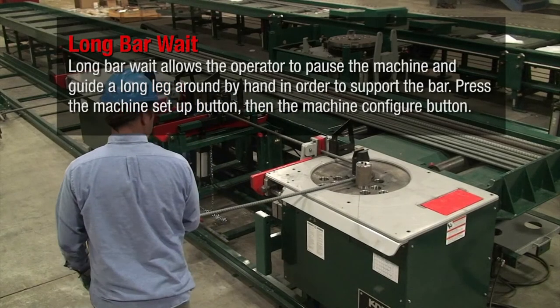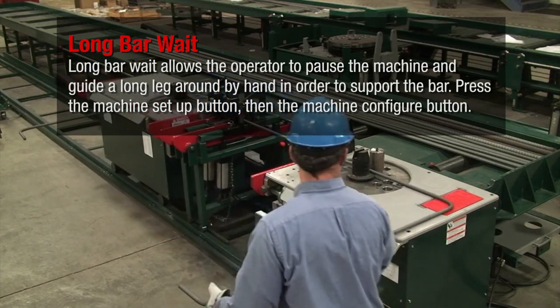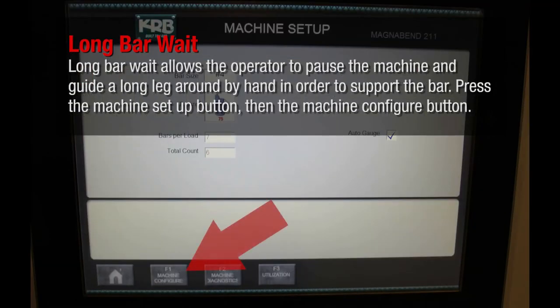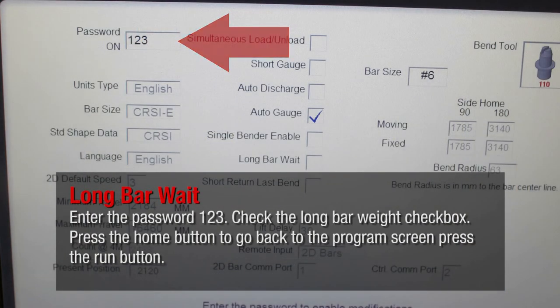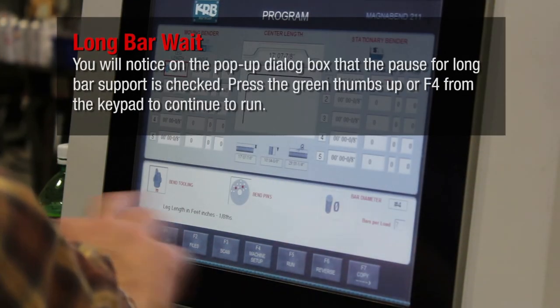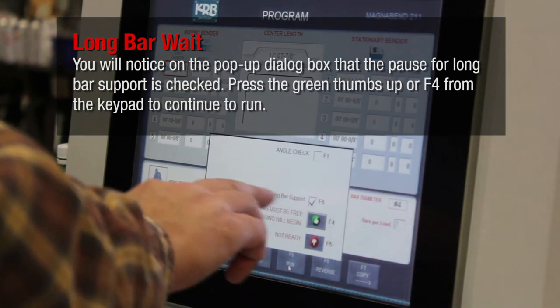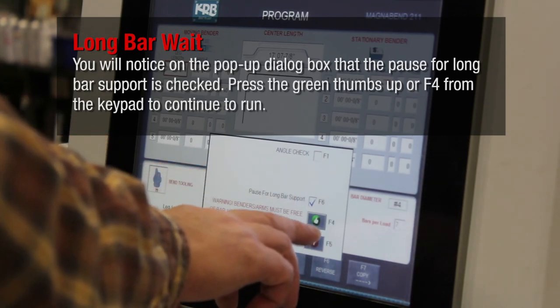Long bar weight allows the operator to pause the machine and guide a long leg around by hand in order to support the bar. Press the machine setup button, then the machine configure button. Enter the password 123. Check the long bar weight checkbox. Press the home button to go back to the program screen and press the run button. You will notice on the pop-up dialog box that the pause for long bar support is checked. Press the green thumbs up or F4 from the keypad to continue to run.